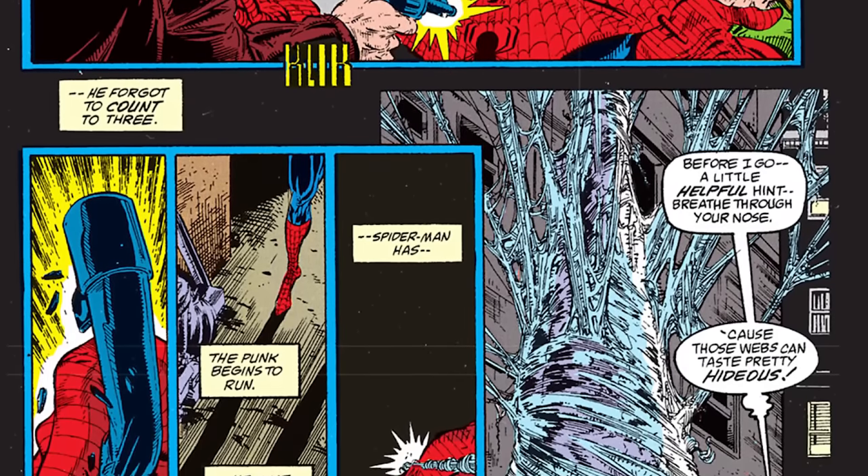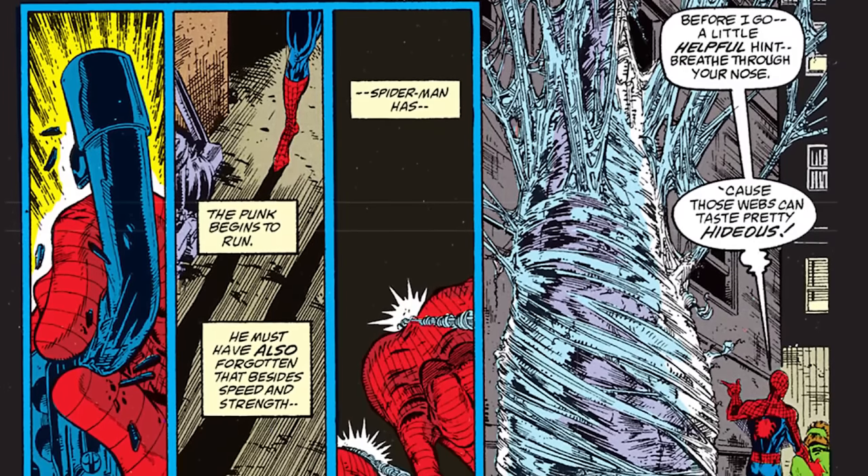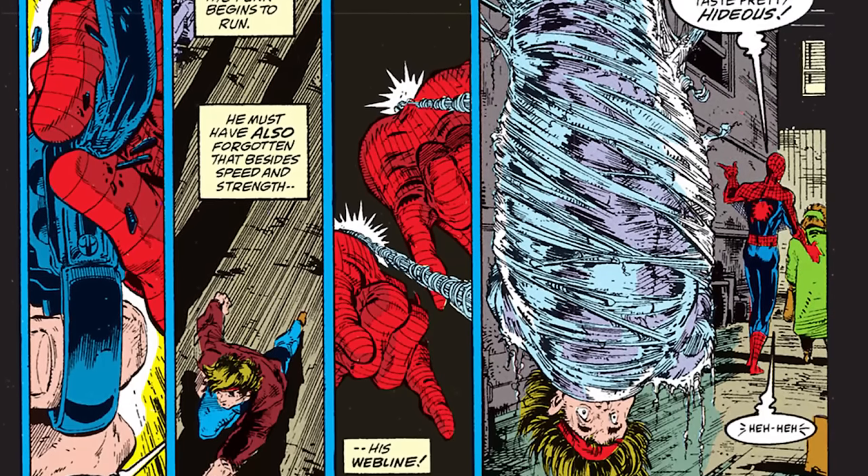Spider-Man humiliates the thug — the thug tries to get him and he breaks the gun with his proportional spider strength. The narration has a lot of similarities to Stan Lee, where Todd is just describing what's going on on the page: 'A spider-sense delivers the warning' — I can see that; 'Enhanced reflexes take care of the rest' — obviously they do. We're introducing Spider-Man to readers again — Todd is clearly banking on people picking this up who don't know who Spider-Man is, but do know who Todd McFarlane is.